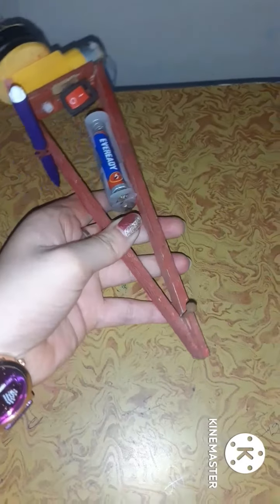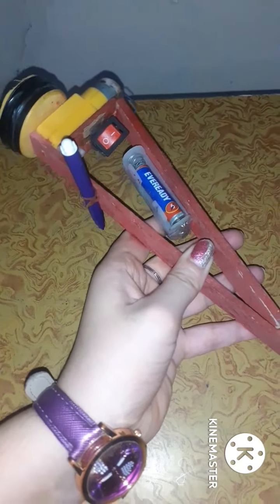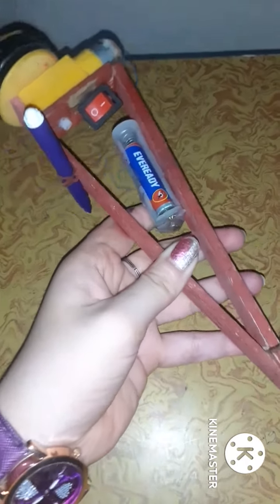Maine iske upar iron nail lagai hai, jiski help se yeh circle ka center banega. Jab yeh rotate hogi, kuch is tarah se bilkul — toh yeh uska center banegi. Yeh iron nail, aur maine haan par ek sketch pen lagai hai jiski help se circle banega.